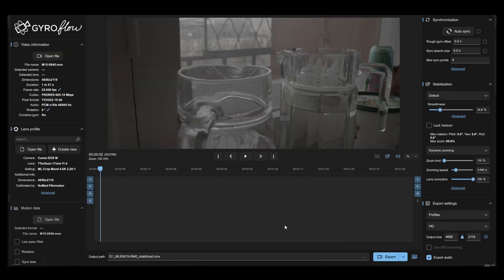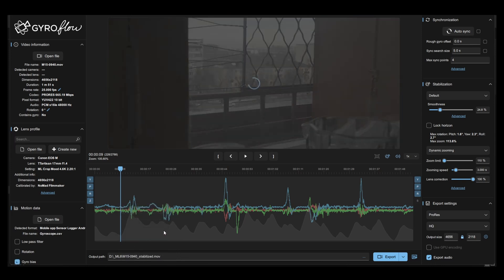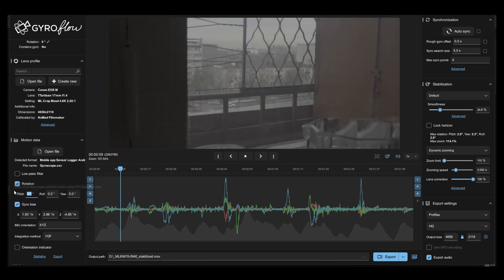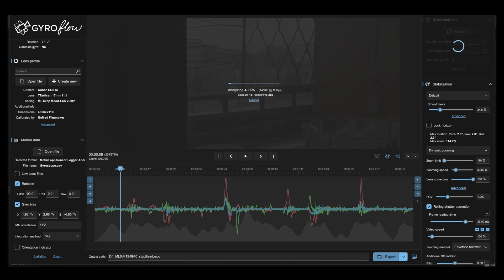The Gyroflow stabilization process is covered in many other videos — you open the file, open the gyro data, and do the gyro bias correction. It's all documented on the Gyroflow documentation site. I'm just doing this for those on my channel. By the way, thank you — we're now at more than 900 subscribers. I've been doing this for many years and I've seen an uptick in subscribers over the past couple of months, so the content seems useful.